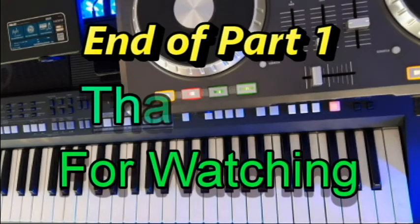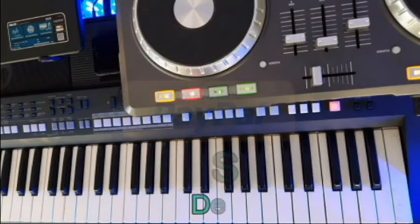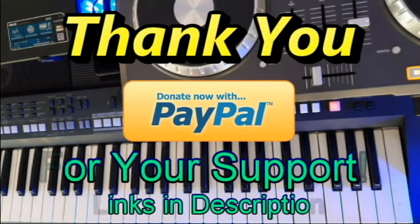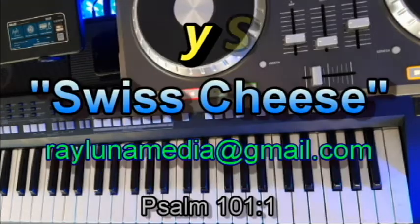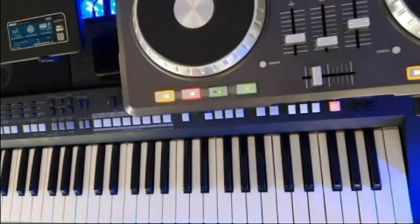So I think that's enough for today. I sincerely want to thank you all for watching, for subscribing, for your kind words and generous donations. You are literally helping me keep this channel going and teach Depeche Mode songs to my students around the world. Thank you again for watching and we will see you in lesson two.